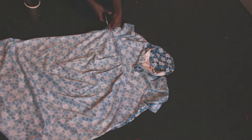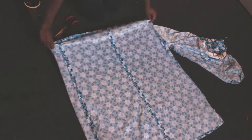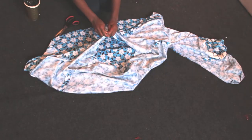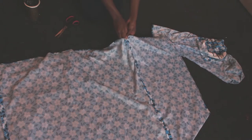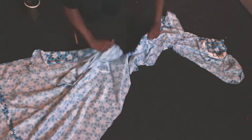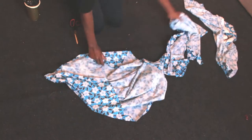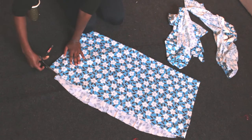To start, I cut off the top section of the dress, then opened it up and separated the sections. Next, I folded the large piece in half and cut it, then trimmed the extras, ensuring I had two equal pieces, and placed them aside.